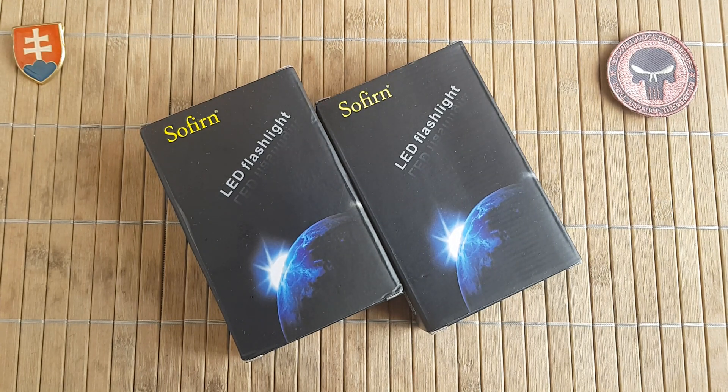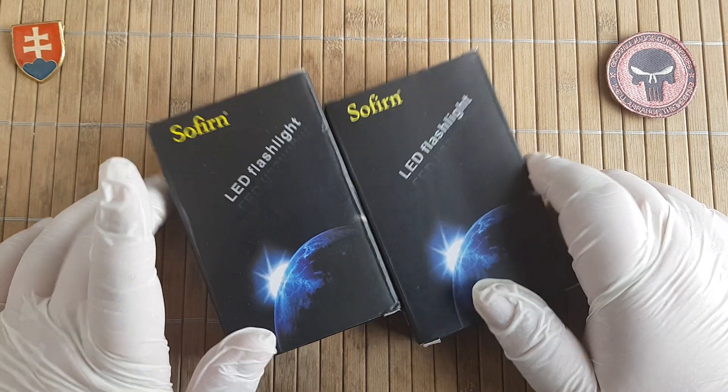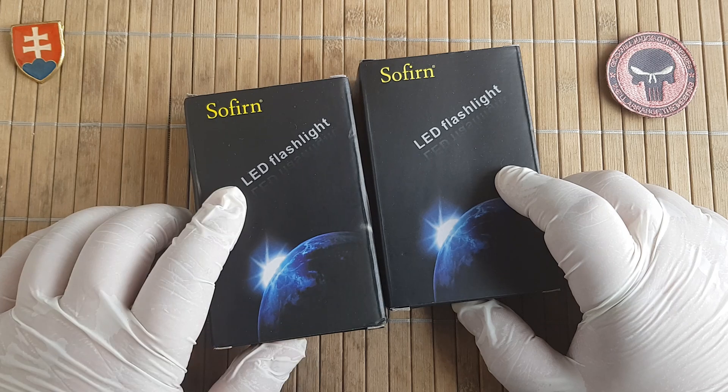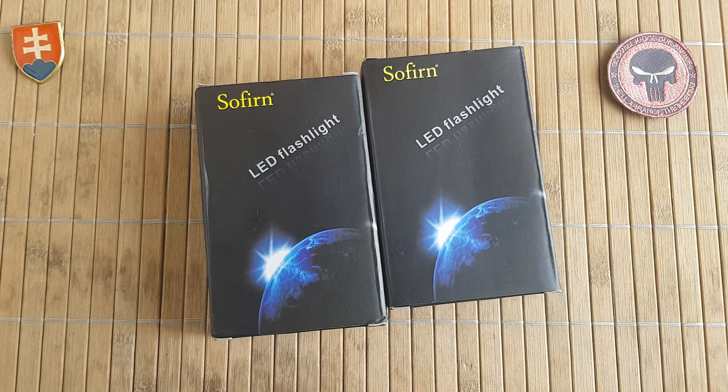Hello YouTube friends, welcome to my channel. Today I have for you a flashlight presentation — this will be the Sofirm SP10 version 2.